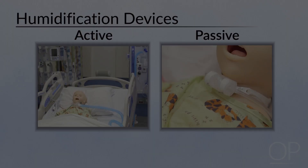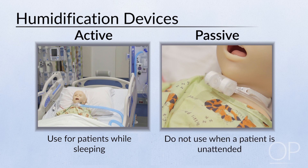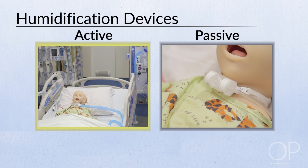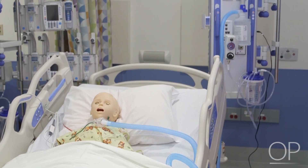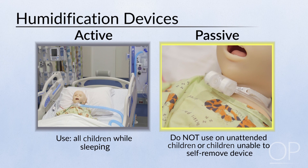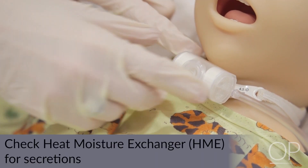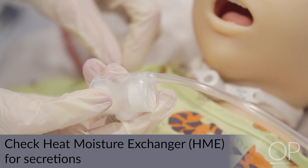Humidification. All patients with a tracheostomy tube have either an active or a passive humidification device. Use an active humidification device while sleeping. Do not use a passive device when the patient is unattended or unable to remove it themselves. An example of an active humidification device is a large volume nebulizer. An example of a passive humidification device is a heat moisture exchange, or HME, device. When utilizing an HME, check periodically to assure it is clear of secretions and replace the HME if secretions are visualized.